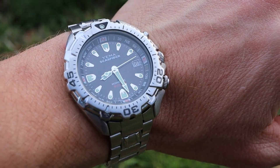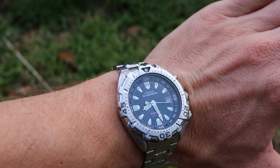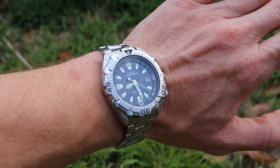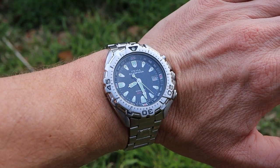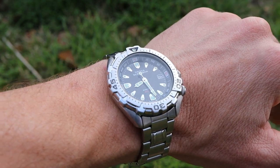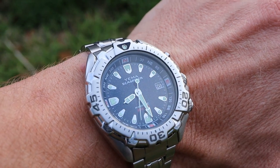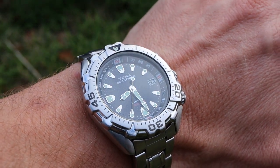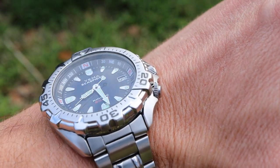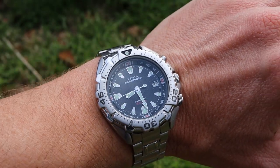In all intents and purposes this is a Seiko watch, because all the Yima watches produced when Seiko was in control were manufactured in-house at Seiko facilities in Japan. So this Sea Spider will feel a lot like early 2000s Seiko dive watches, which to me is a good thing. This watch is also quite rare — I've never seen another model of this watch in the wild. I found this one on eBay, and I think the actual production numbers were not very high.